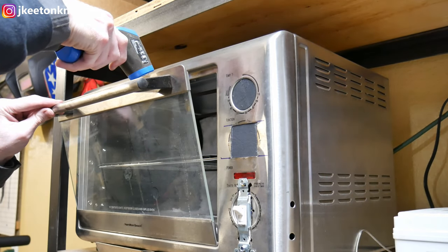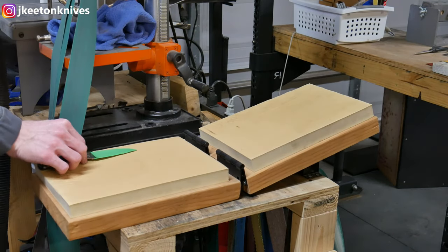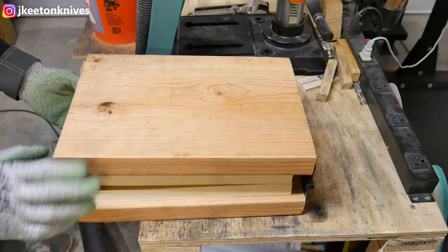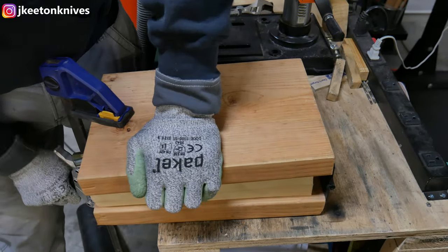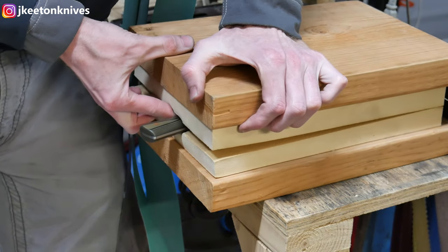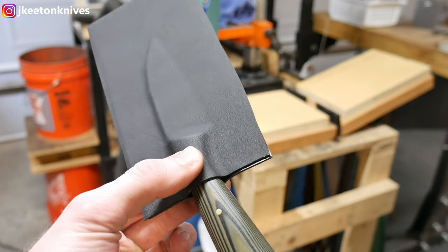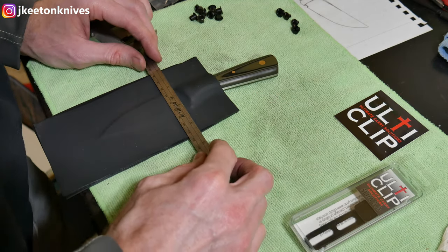Now that the public service announcement is over, we can get back to the build. I'm testing the temperature of the Kydex as it comes up in the oven, targeting around 280 degrees Fahrenheit, which makes it nice and pliable. I'll lay down one sheet, put the knife in between, lay down the other sheet — keeping the knife pointing straight into the rectangles of Kydex — then gently close the press and clamp it down. That's a DIY press using two cheap hinges from Amazon and some moldable Kydex foam. After pressing, I open it slowly and insert my fingers so the two pieces remain stuck together, which makes working it much easier.